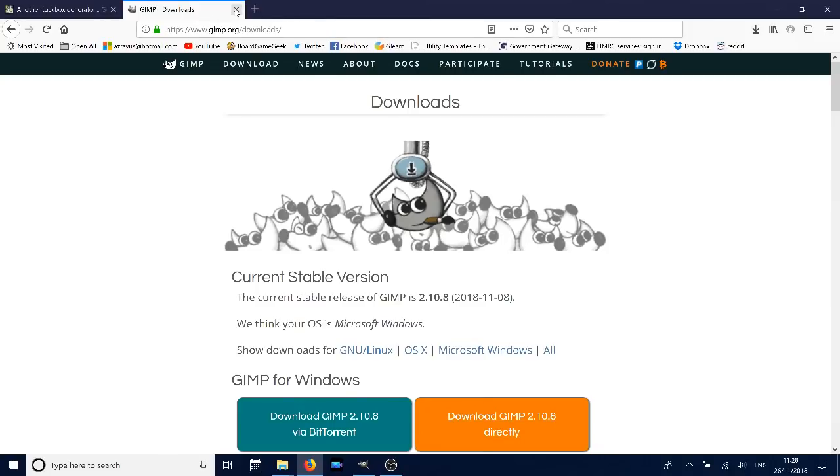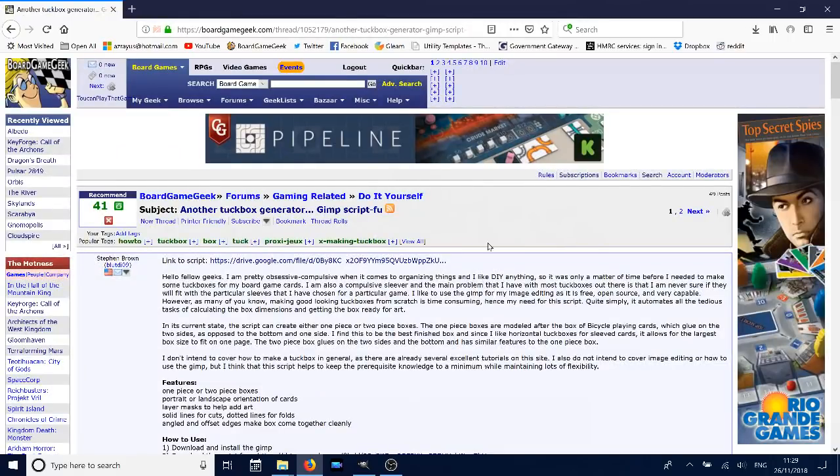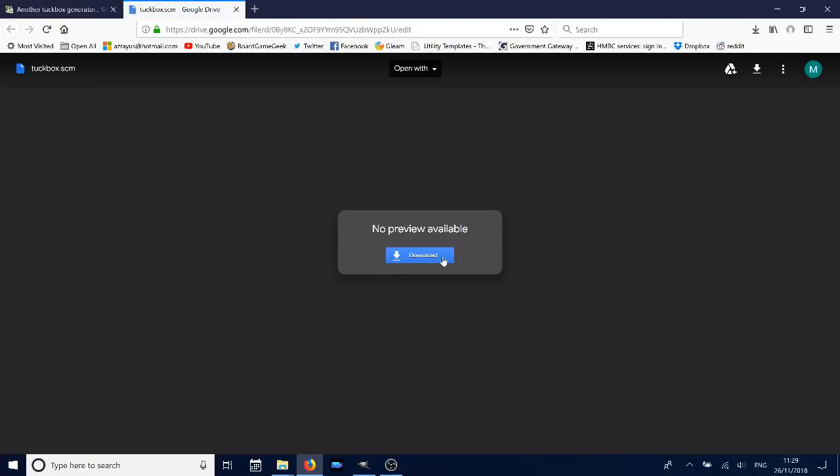Once you've got GIMP installed, you're then going to want to click on the link in the description of this video, which will take you to the script written by Stephen Brown, who's done a fantastic job and it works wonderfully. You'll just go to the Google Drive and download.